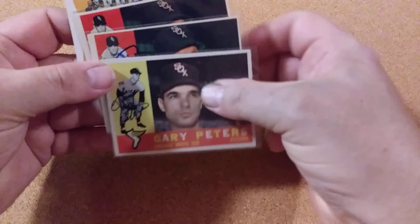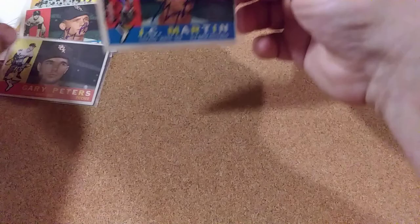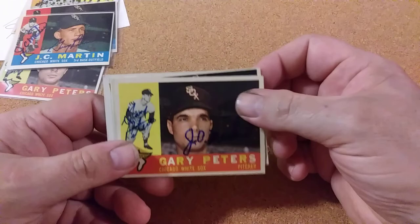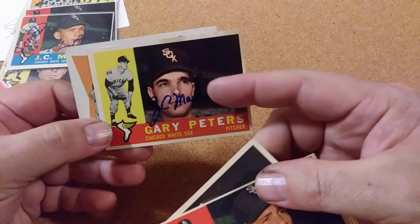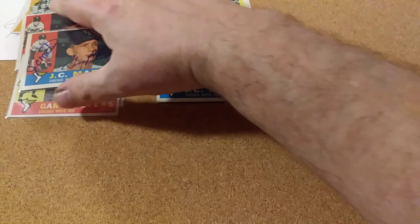He signed four cards plus two index cards. You can see that one's already signed by JC Martin, because I did the same thing with JC Martin — I sent him and he signed his on his picture, and then the double picture, and he signed the team card too. So that's going to be a neat one in my 1960 set — I've got all four versions of both of them. Pretty neat.